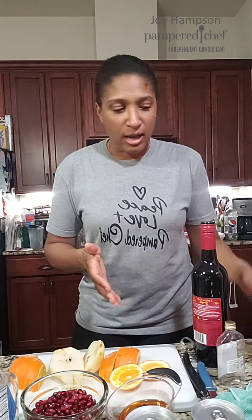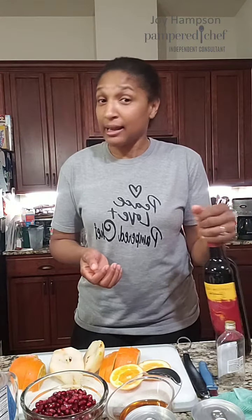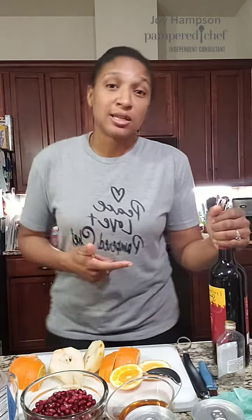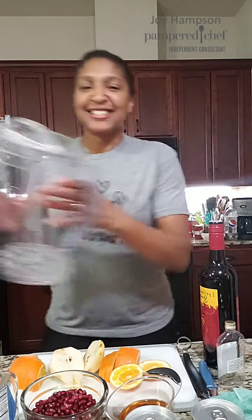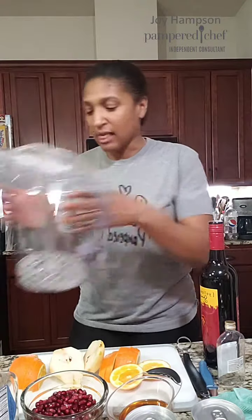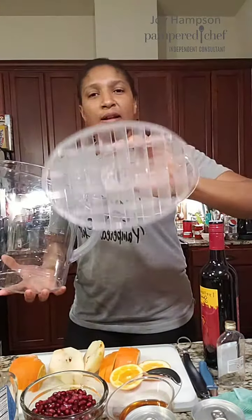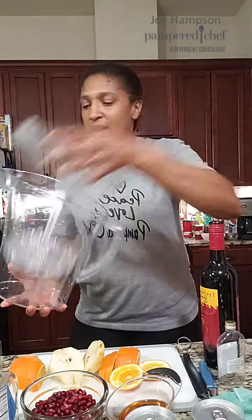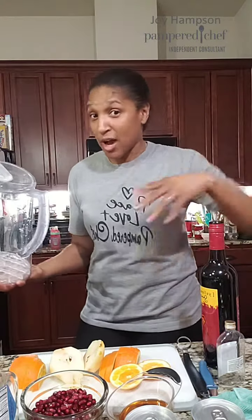I've read over it a couple of times, though I gotta be honest with you — Sabrina has my tablet right now, so I'm gonna be doing this all from memory. Wish me luck! So it's going to start — I'm gonna put everything together in my quick-stir pitcher. I love this thing; it's got this plate at the bottom that helps stir everything up — fruit, alcohol, wine, all mixed up together.